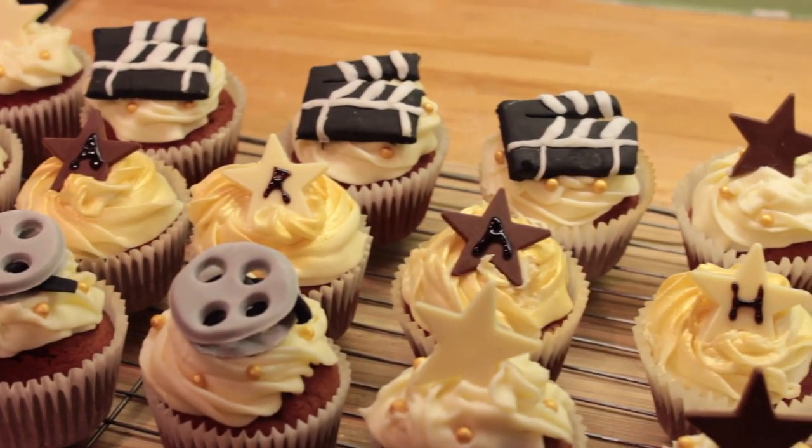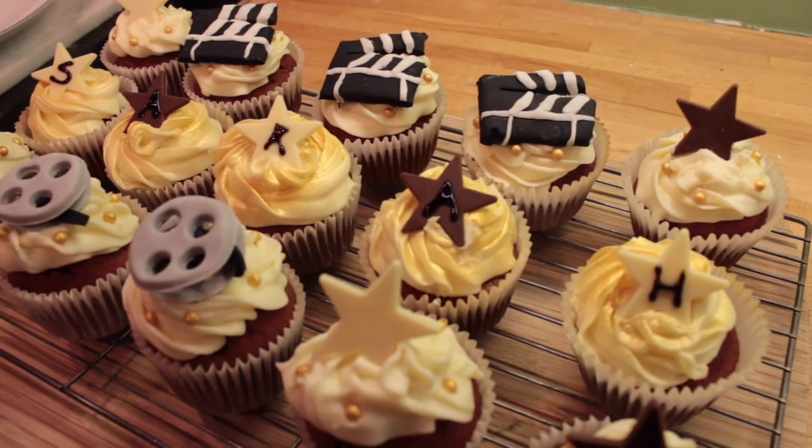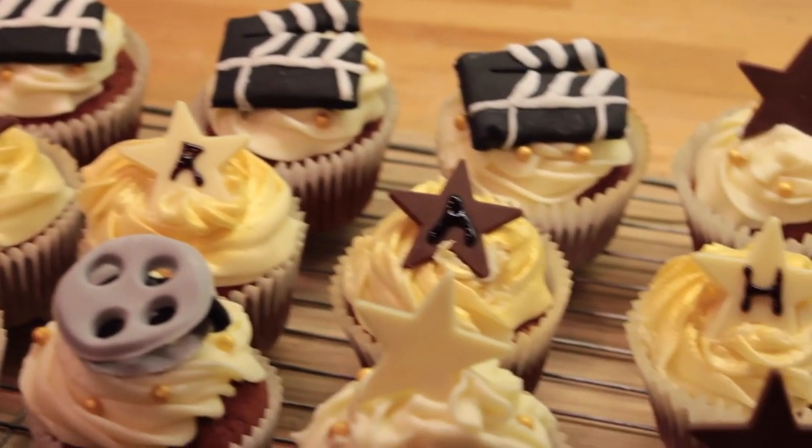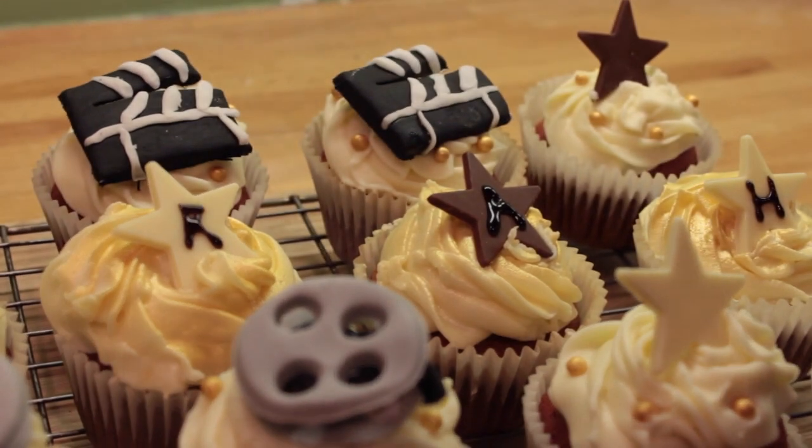And that's it! I really hope you enjoyed this tutorial. The cakes went down an absolute storm — everybody loved them and they taste so so good. Let me know what you think about them in the comments and I will see you very soon.